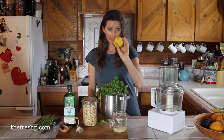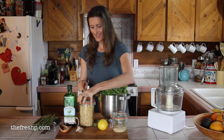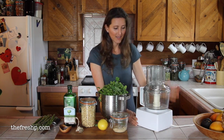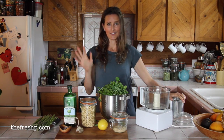The zest of a partial lemon, some pine nuts, garlic, olive oil, salt, and fresh arugula — all of this is just going to go in the bowl of our food processor. We're going to blitz it a few times and that's it. Super simple.